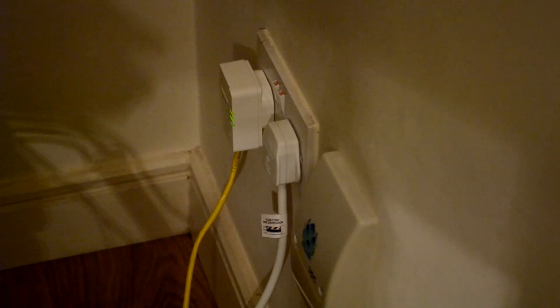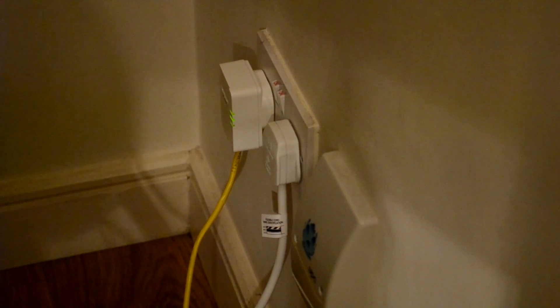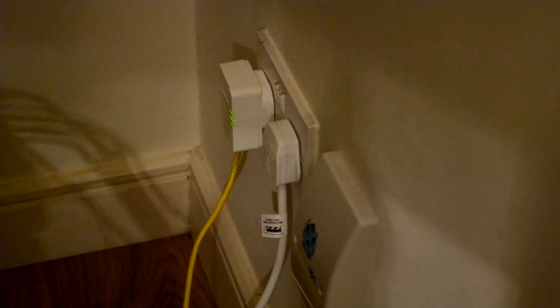Next, locate the sync button on the adapter and hold it for 2 seconds. Now it is trying to sync with the other adapters that are connected to your circuit.